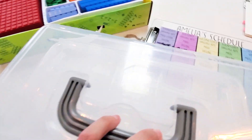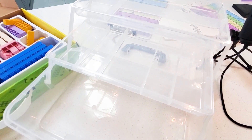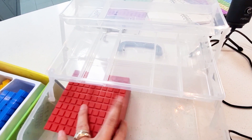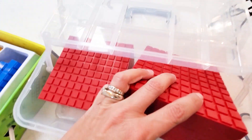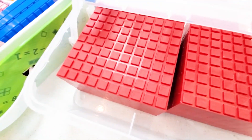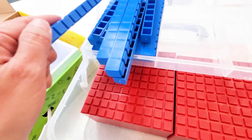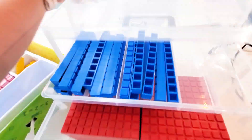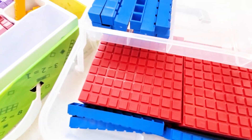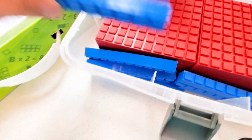Now let's see if my books fit in my box. The hundreds blocks are going to have to go in the bottom because they're giant. I want to make sure it still folds down — oh, it does! That fits nicely. I can come in and label it too.